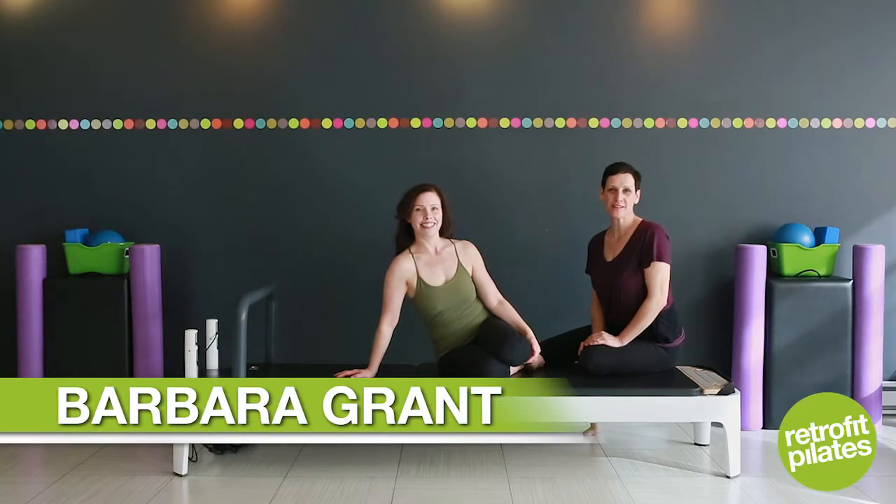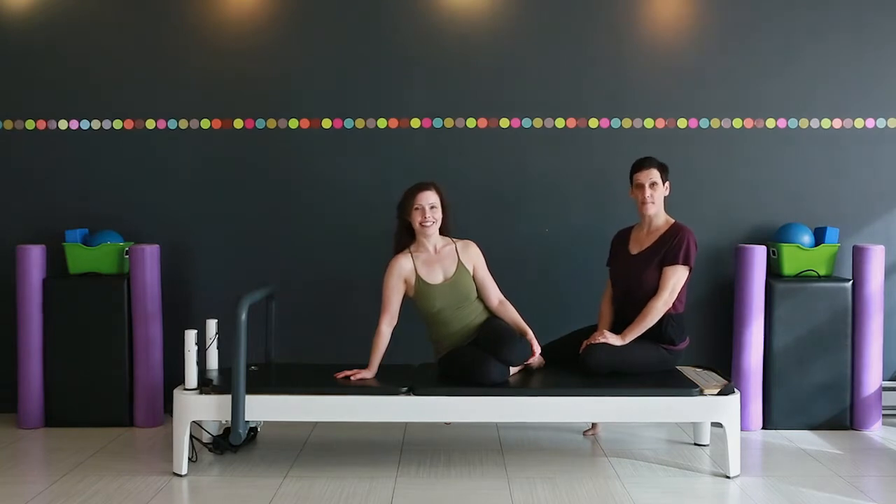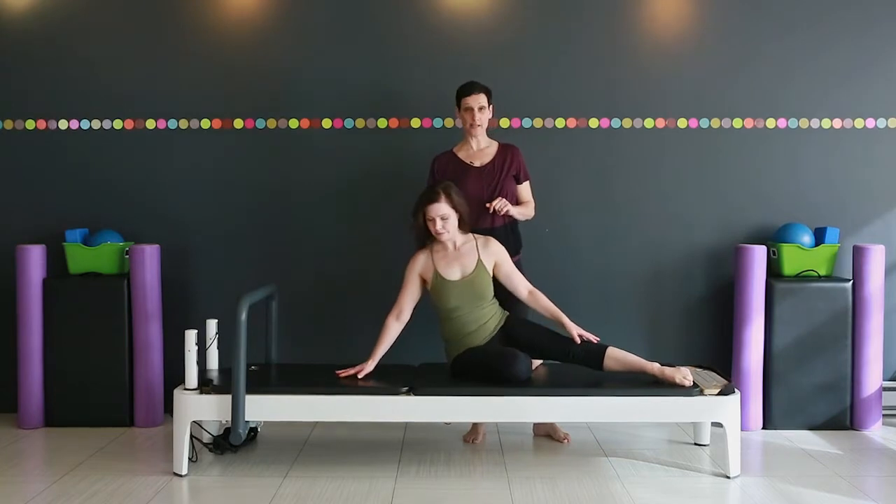Hi, I'm Barbara Grant. Welcome to Retrofit Your Body. Today, Ruth is going to demonstrate some side plank prep exercises — great exercises for building shoulder strength and oblique abdominal strength.